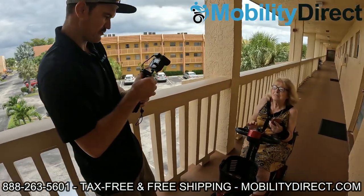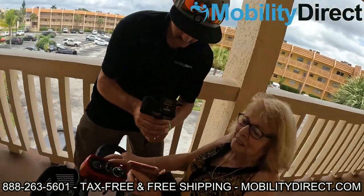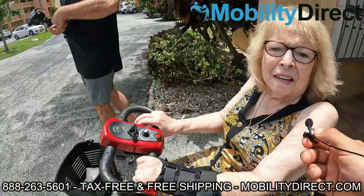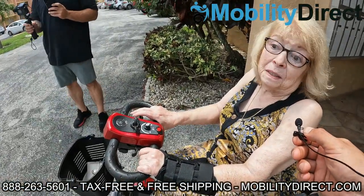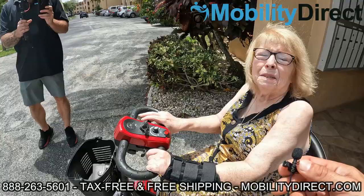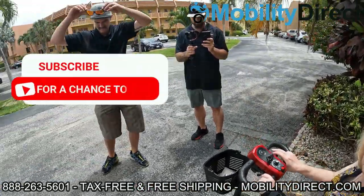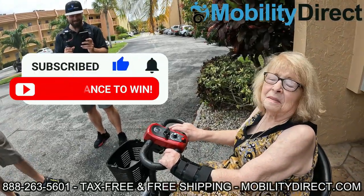We got her a scooter that we're donating, and all she did was subscribe to our YouTube channel about a year ago. She said it's a godsend, a miracle, that she needed it desperately. It's something we're really happy to be able to do. So if you know somebody else that could use one, please tell them about it.